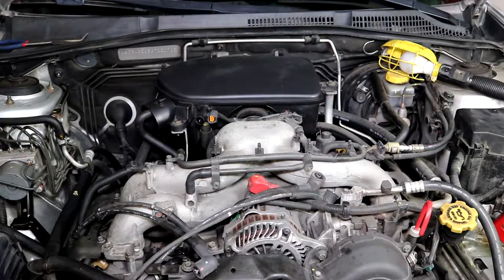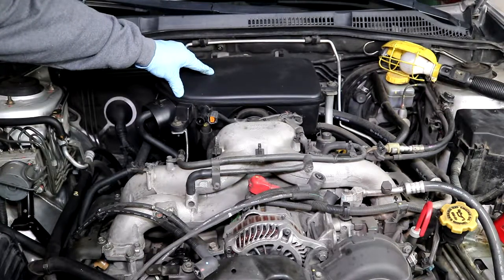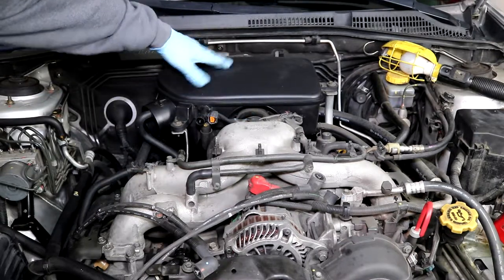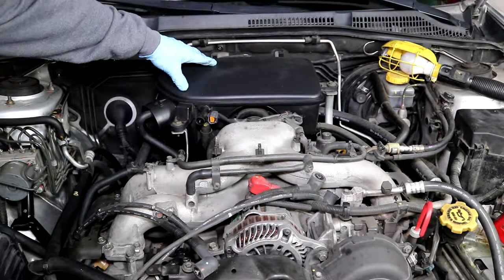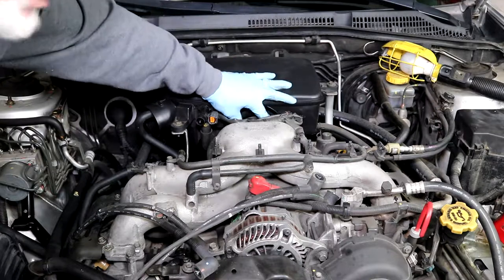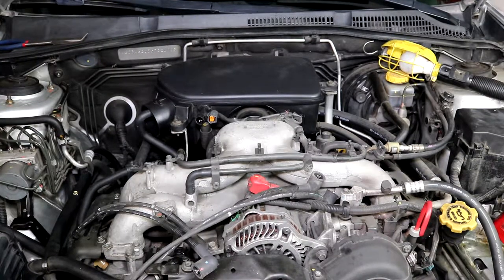My sons — two of them have Subarus, a 2006 and a 2010 — were occasionally having an issue where the engine would want to die at a stop sign. Besides the PCV valve, I thought it could be that they hadn't cleaned the throttle body. So I'm going to pull the covers off the throttle body and clean it. There's a bolt here, a bolt here, and a center clamp that has to be released to pull it off.